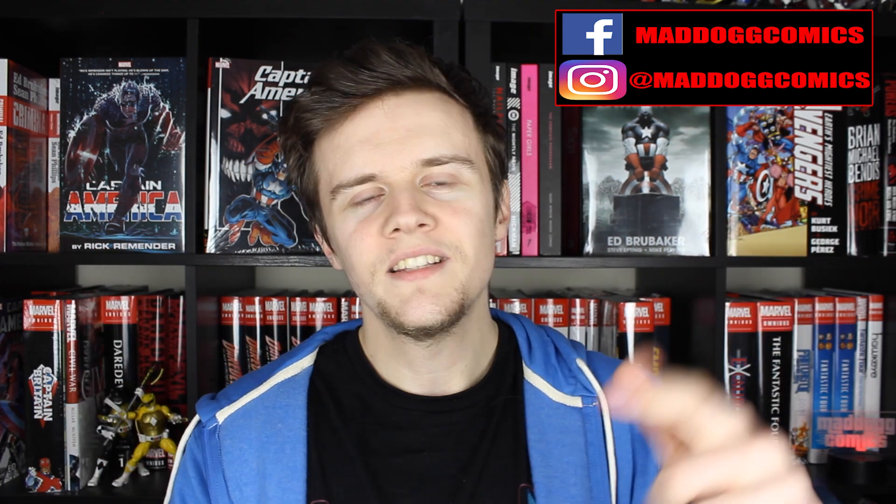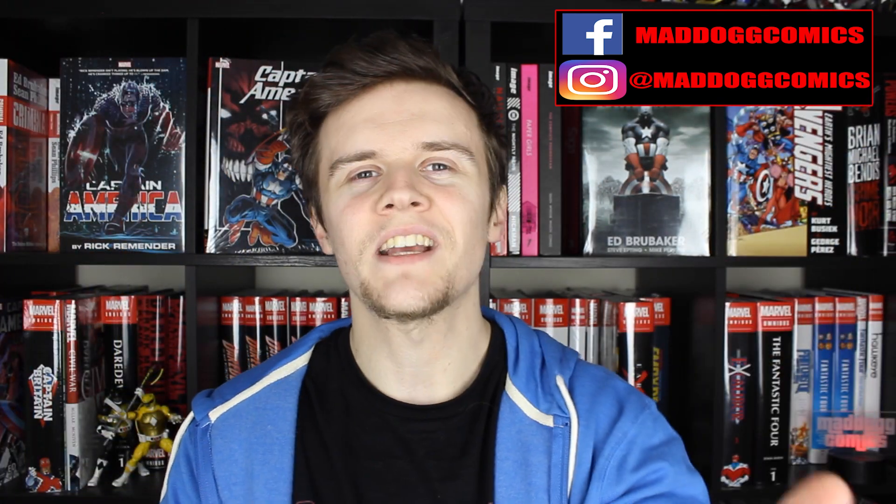Those are all my recommendations. In the comment section below, let me know what the first Captain America book was that you ever read. Until next time, stay safe and stay mad, all you dogs. See you at the next video.